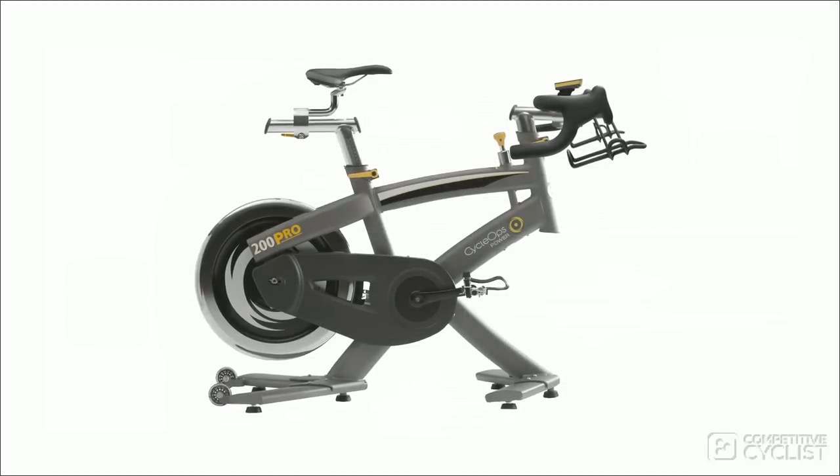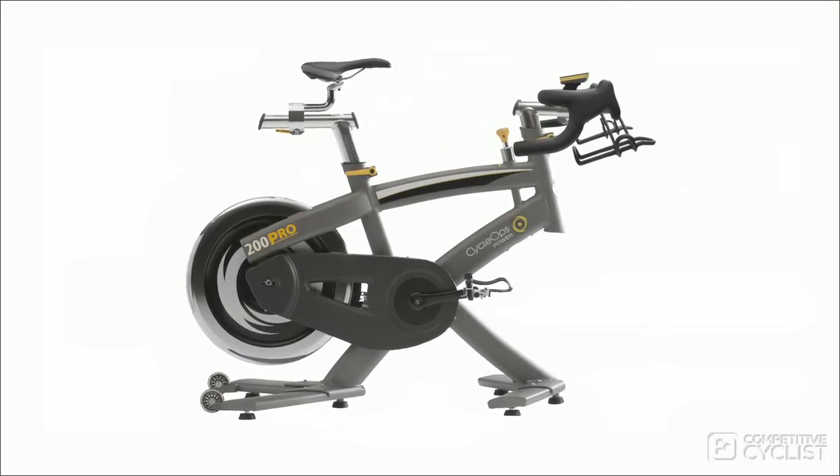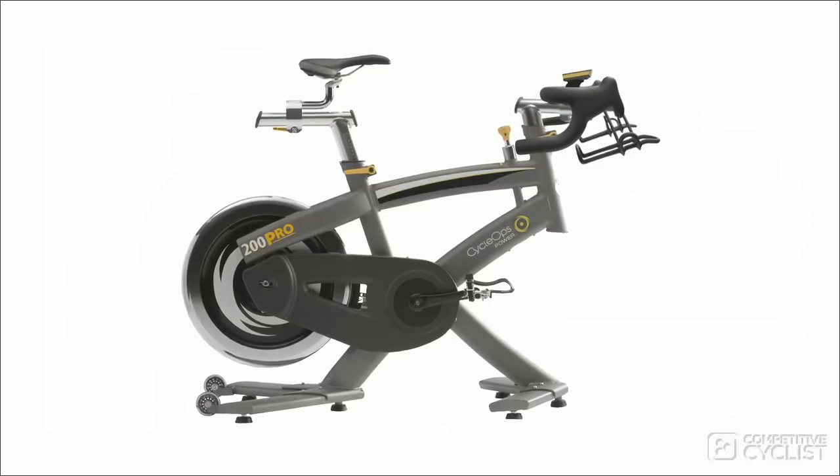If you still want the Joule but don't need a PowerTap, then the $1,700 200 Pro is the right indoor cycle for you. You can still use speed, time, distance, and heart rate, and still use PowerAgent to build workouts, but you'll be using heart rate as the primary metric for dosing out your efforts rather than power.